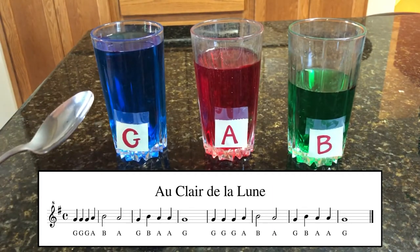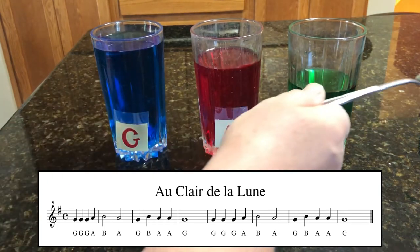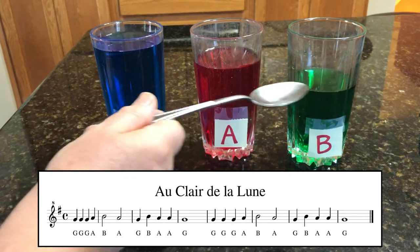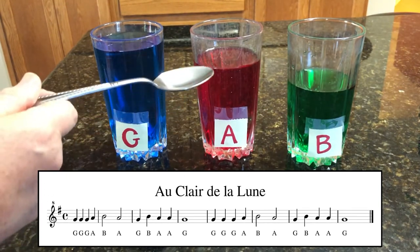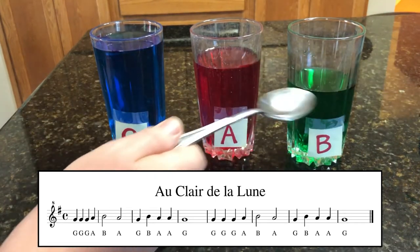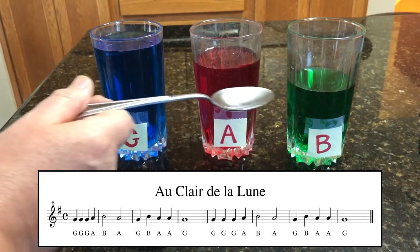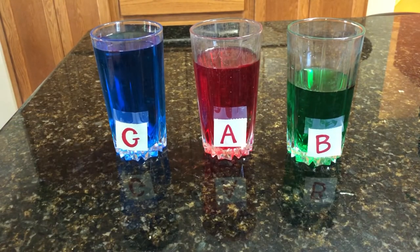I'll go nice and slow. G, G, G, G, A, B, A, G, B, A, G, B, A, A, G, B, A, G. All right, that is Au Clair de la Lune.